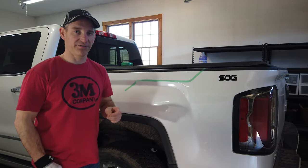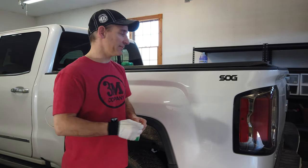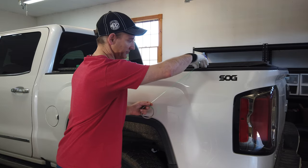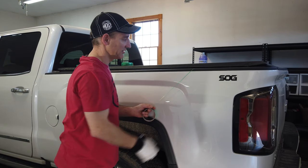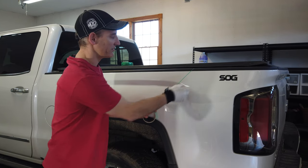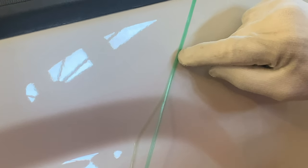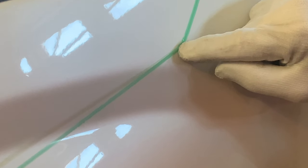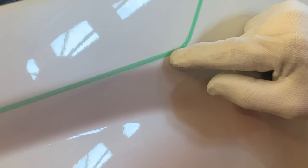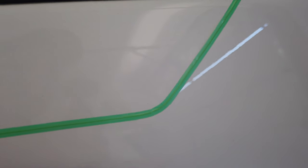Now let's show you with finish line. That last demonstration was with bridge line, so we're going to show you with finish line now. Now that I have a thinner carrier, you won't be able to see clearly what I'm doing, but it's the same process. As I'm turning the tape, I'm letting the inside buckle. Put your finger over the top of the filament, and there you go.